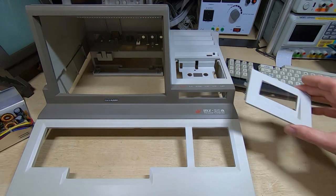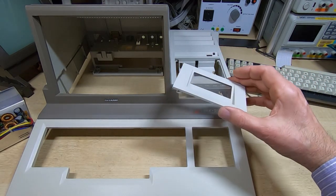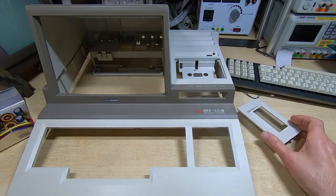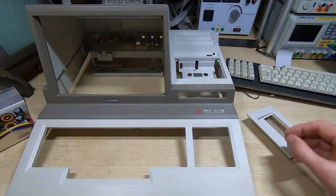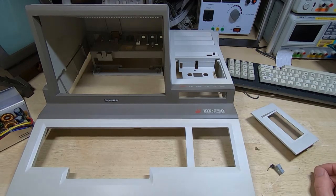The first thing I'm going to do is fit the cassette door. I had to repair one of the mounting pins for this, so I just want to make sure this lines up properly and opens and closes as it should before we start the rest of the assembly. It's just the door itself, a spring, a bracket, and a screw, so I'll get these fitted, check the operation of that door, and then we can move on to the main assembly.